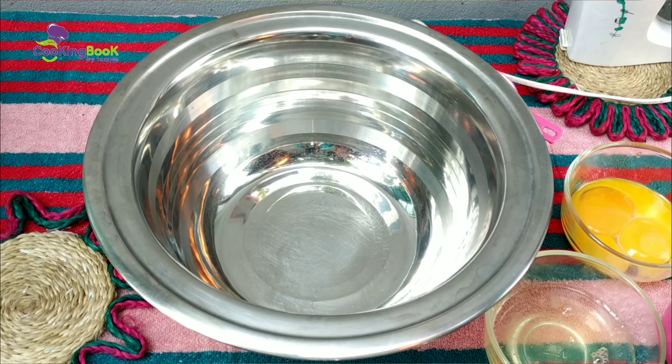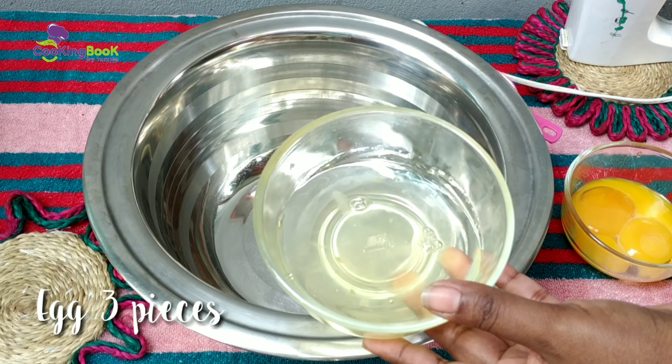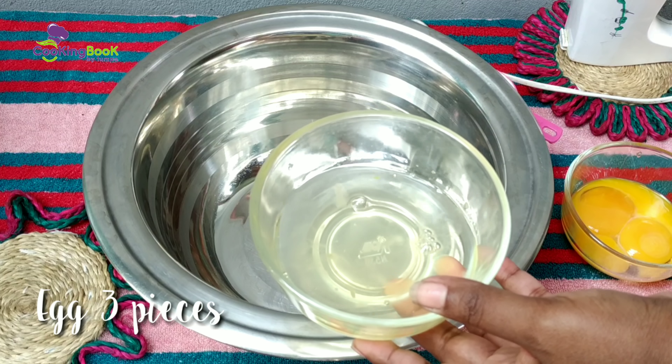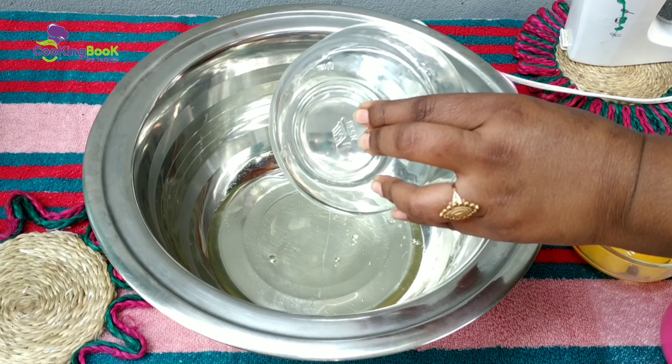Now for the vanilla sponge cake recipe, I have 3 eggs. These should be at room temperature. Leave them out for about 1 hour beforehand for best results.